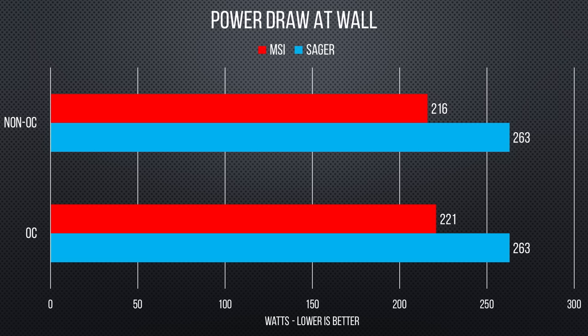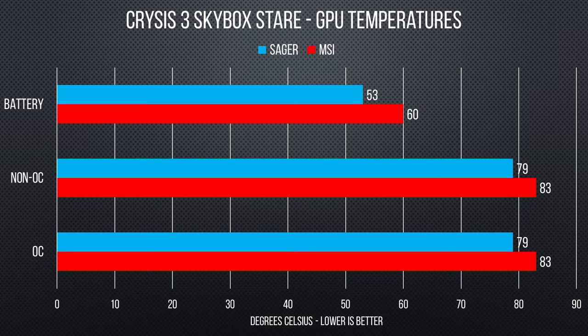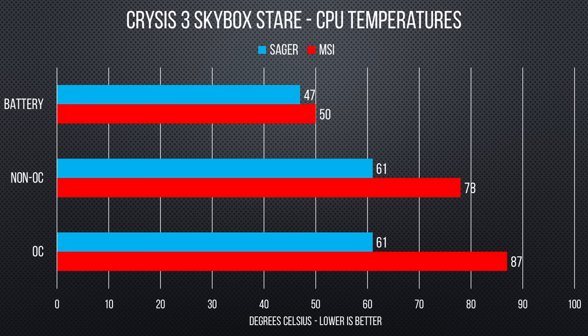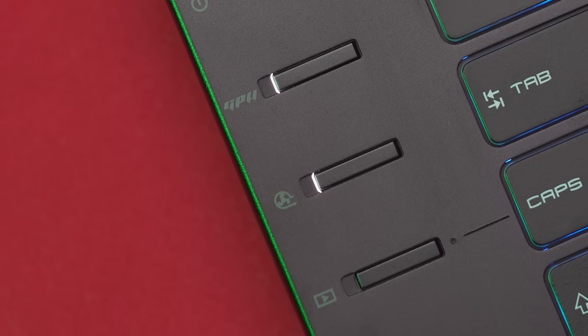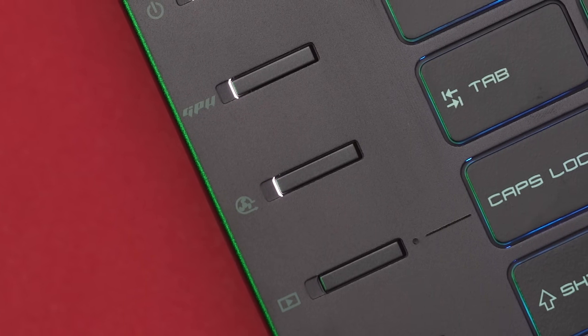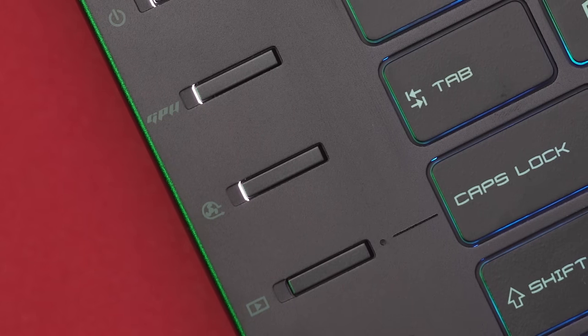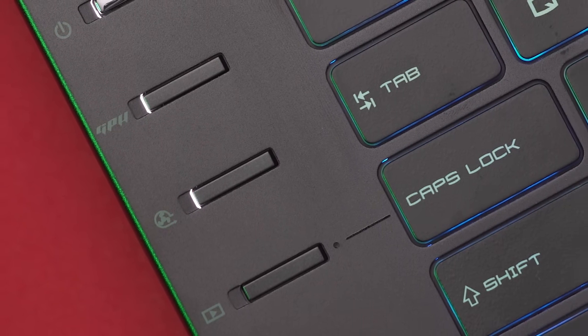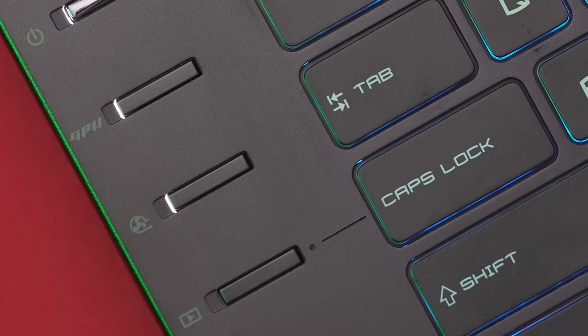Not surprisingly, the MSI drew 47 watts lower than the Sager, with the latter essentially trying to cram an entire desktop rig into a laptop chassis. The MSI, though, ran hotter under load, with the GPU getting up to 83 degrees Celsius and the CPU getting up to 78 degrees at stock speed and 87 when overclocked. But to be fair to MSI, the Sager has a much louder and more aggressive default cooling profile. The cooler boost button on the MSI really cranks up the fans and would undoubtedly result in lower temperatures. In any event, the MSI ran quite a bit cooler on battery, thanks to throttling to save power.